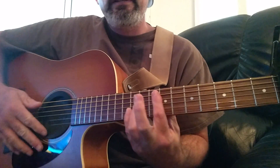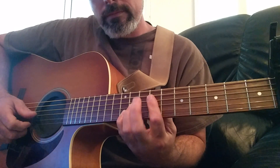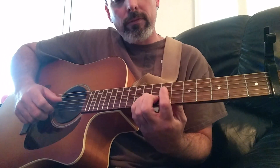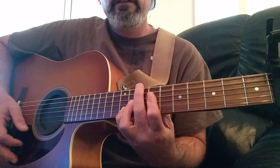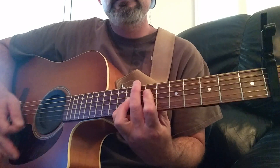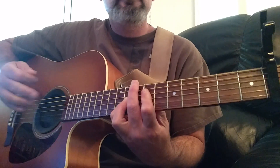You could play that up here too. Twelfth fret, second string. Eleventh fret, third string. Ninth fret, fourth string. 'You could have it all, my empire of dirt.'